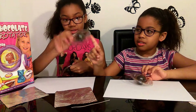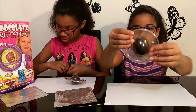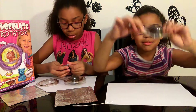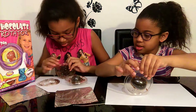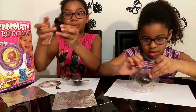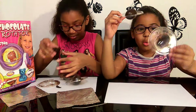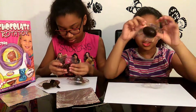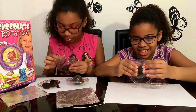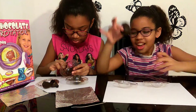We made an extra bowl because there was some more chocolate left over. That's what it looks like out of the freezer inside the molds. I've got one half off and now we need to take the other half off without breaking the egg. I did it! I broke the egg!